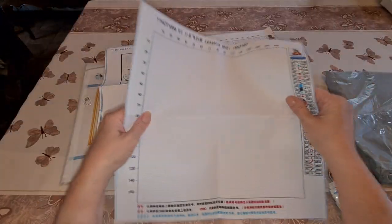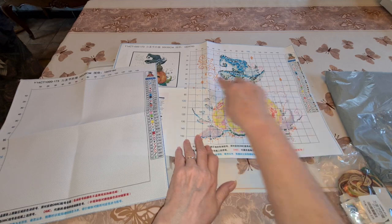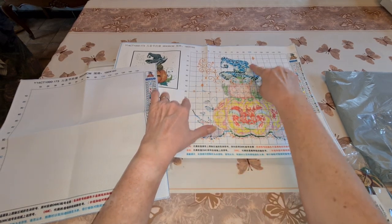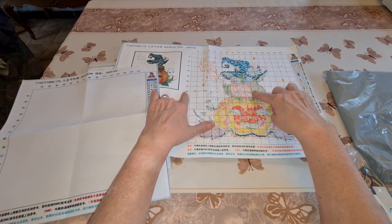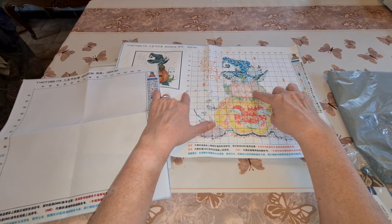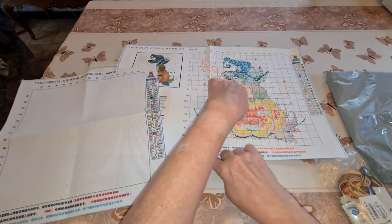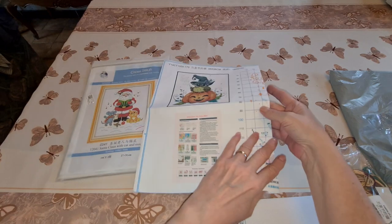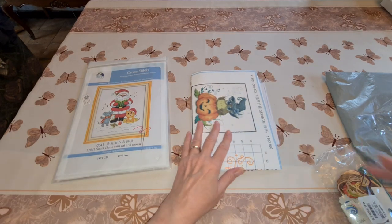When you have a blank canvas, you'll start your first stitch in the center. You find the middle between the guidelines, follow the lines, and that will be your first stitch. Once you do that, then you can stitch wherever you want because you're doing a real counted cross stitch.